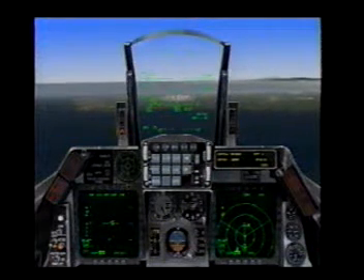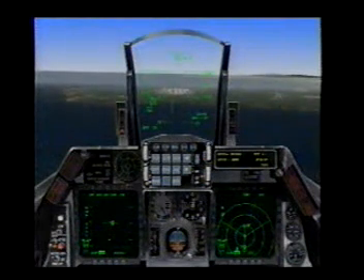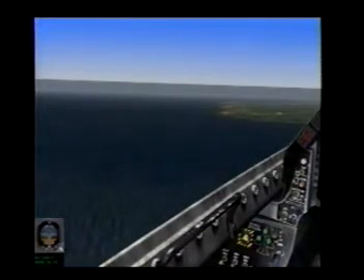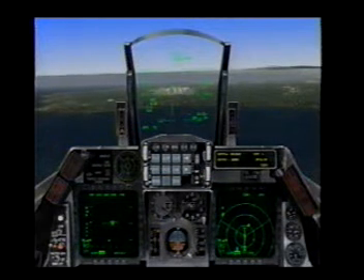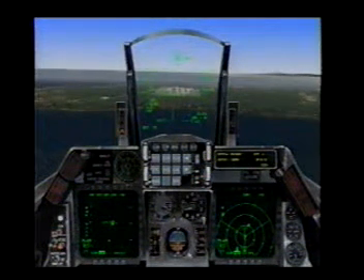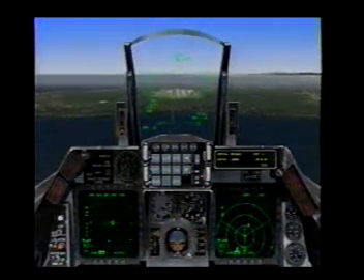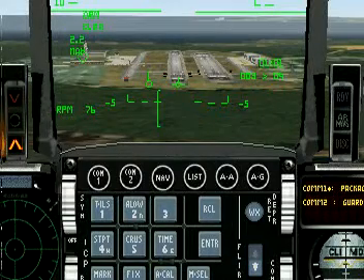2-5-0 knots, gear down now, 3 green. With gear down we have our AOA staple, and I'll start working that AOA first to 11 degrees, then transition to 13 for touchdown. Establish 11 degrees angle of attack by aligning the top of the AOA staple with your flight path marker.